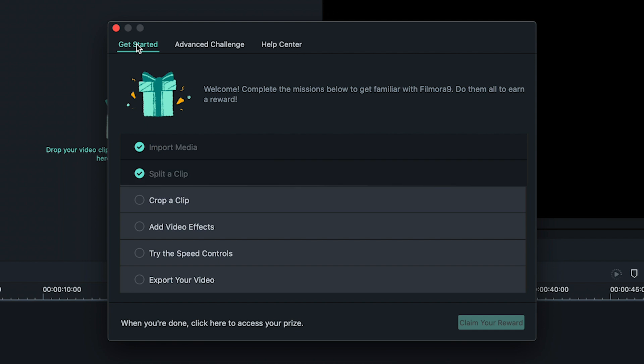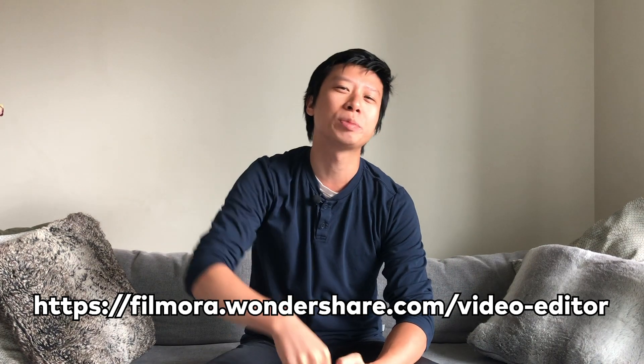And that's how you can learn and improve your editing skills with the new learning mode in version 9.5, and win some rewards along the way. If you haven't downloaded the latest update of Filmora 9, you can in the description below.